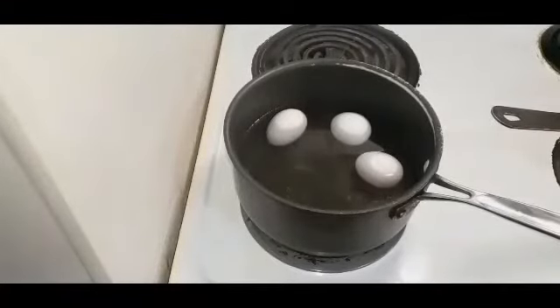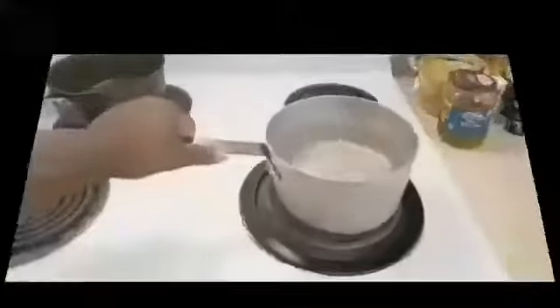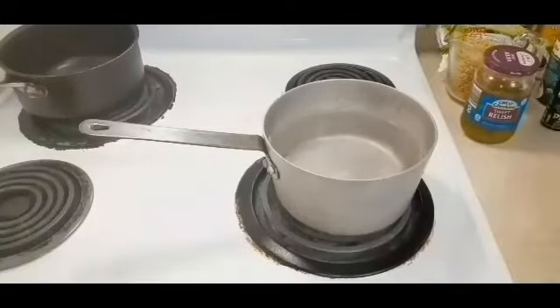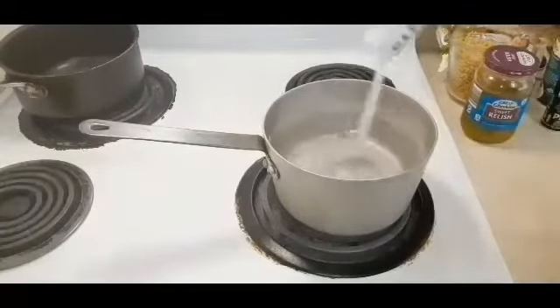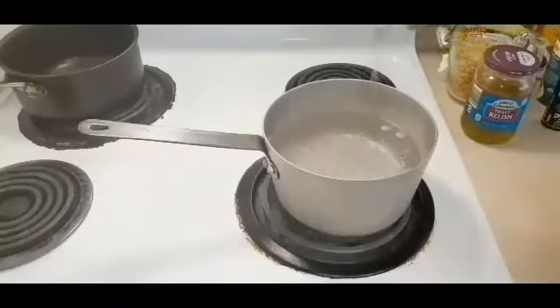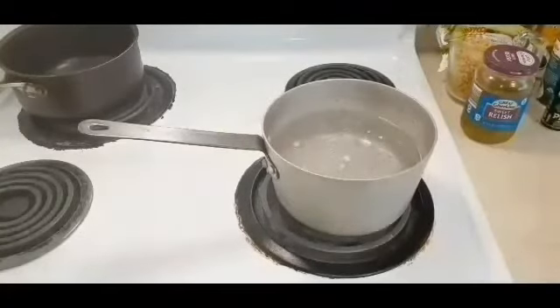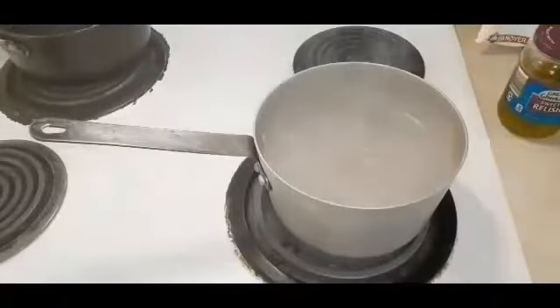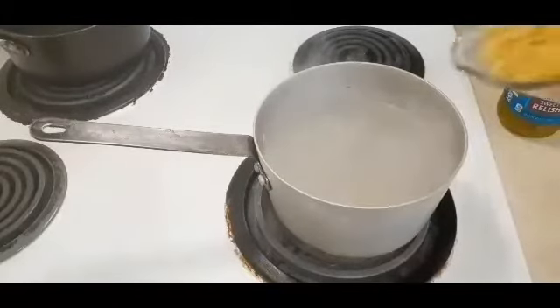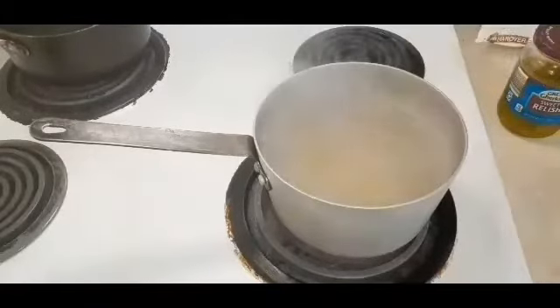The ingredients are listed in the description box below. Now we're going to take our pot and get this started so we can boil our macaroni. We're adding some salt to the water and some oil — the oil will keep the macaroni from sticking together. So we've got that water boiling and now we are going to add our macaroni. Just follow the instructions on the box.